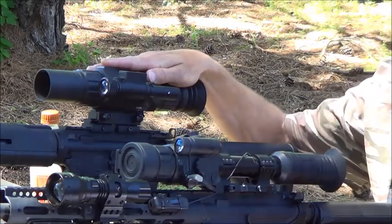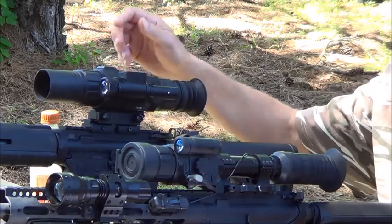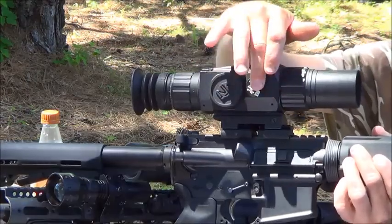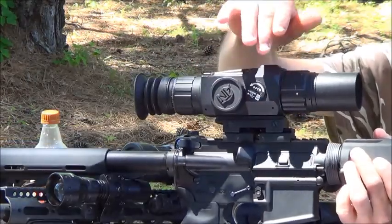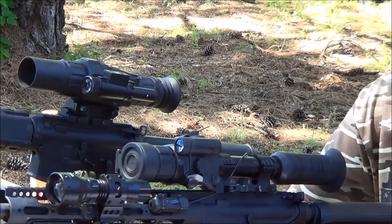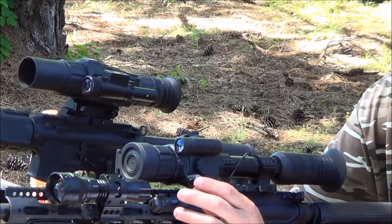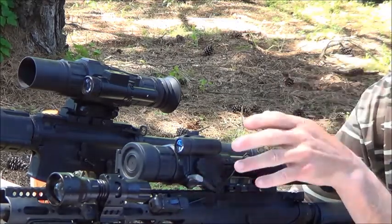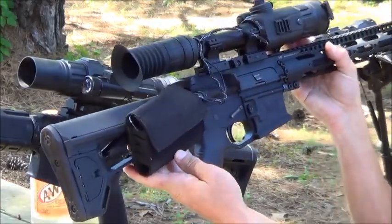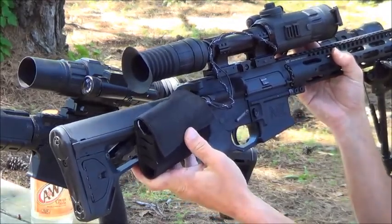If you like recording, the ATN has an internal recording capability and takes four AA batteries, while the Sightmark takes two. The ATN has a micro SD card slot for recording. If you want to record with the Sightmark, you'll need to get an external DVR — it plugs in here. It makes a vibration to let you know if it's recording or not. You'll need a mini DVR pack that takes an SD card and is rechargeable.